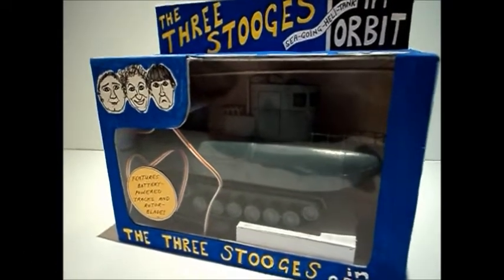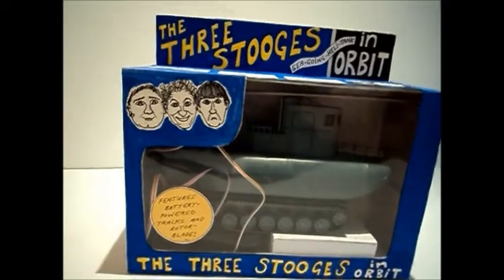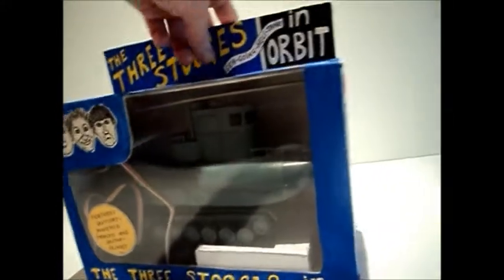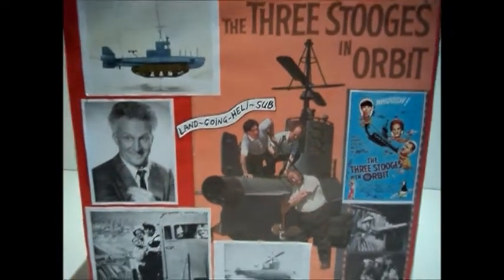So there it is in the finished packaging — we've done a little window box. The actual box was a shoe box, cut it all to shape, added bits on, took bits off, and then covered it in all the pictures that we could find relating to the Three Stooges in Orbit.